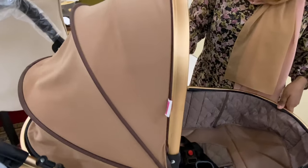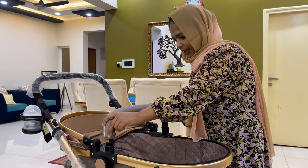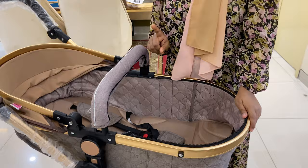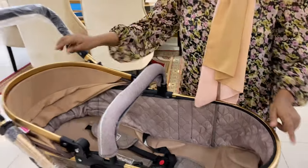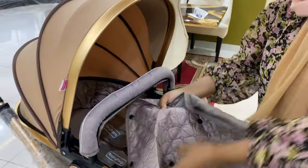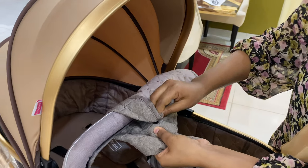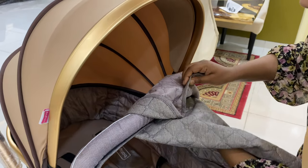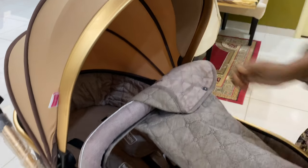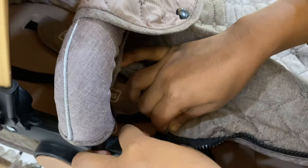Next is the canopy to protect your baby from sunlight. After the canopy, here comes the armrest for the baby — this is used when the baby is in a sitting position. If you are taking your baby out on a windy day, or your baby is in a sleeping position and you do not want to disturb them, you can fully cover your baby by closing the cup holder on one side and pulling the canopy all the way across to the other side.